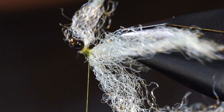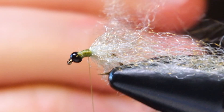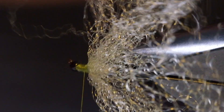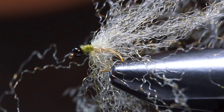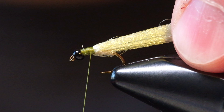Once you get more proficient with these, you can tie this all in one big clump, but for the video I'll do it in three sections. Then take a bodkin or a comb and just run through all those fibers — all we're doing is breaking up those clumps and strands. We want them to spread out and kind of envelop the entire radius of the hook. Take your fingers and stroke it all back, making sure there are no trapped fibers underneath the shank.